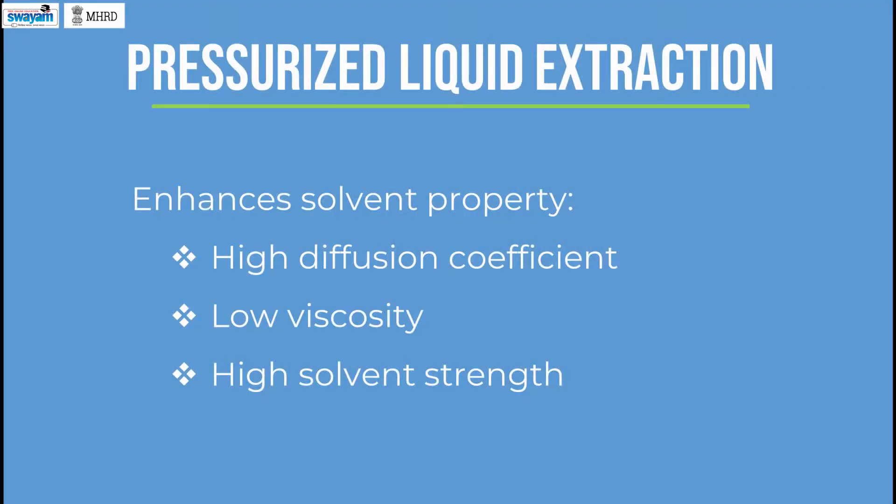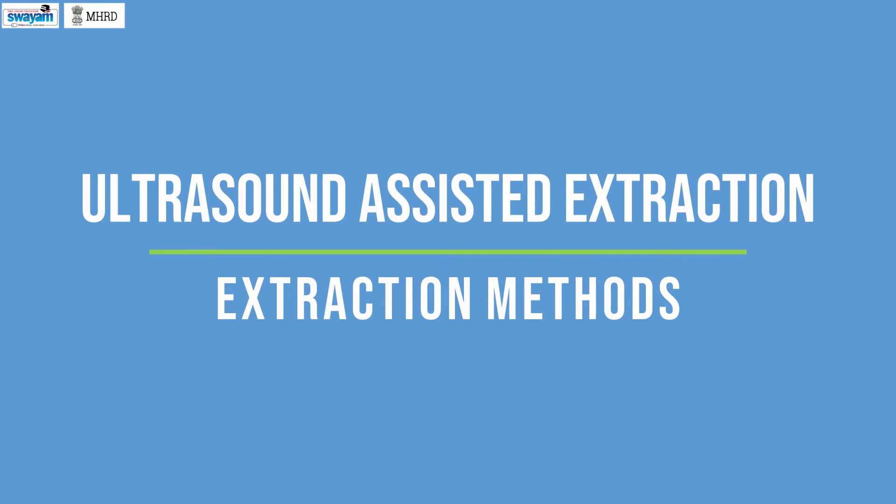Pressurized liquid extraction. The method uses high temperature and pressure in order to extract biomass components with a suitable solvent. High pressure has the advantage of keeping the solvent in liquid state at high temperature. The conditions of the method enhance solvent properties such as high diffusion coefficient, low viscosity, and high solvent strength, which favor the extraction process. The high pressure also forces the solvent to penetrate the biomass, making the extraction process faster.